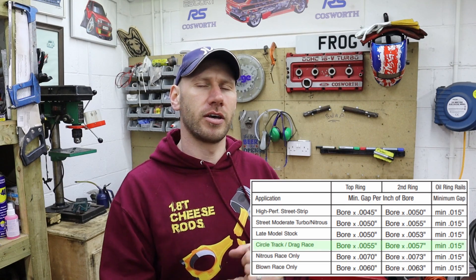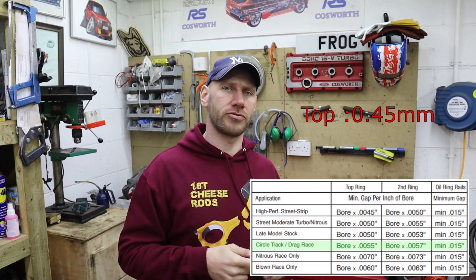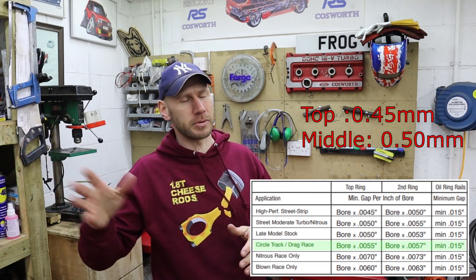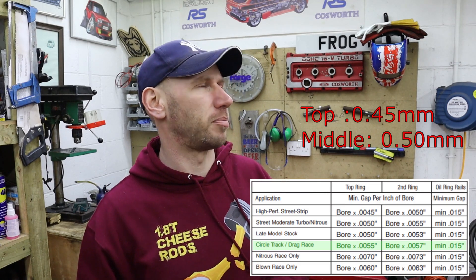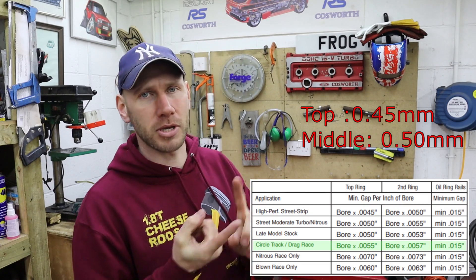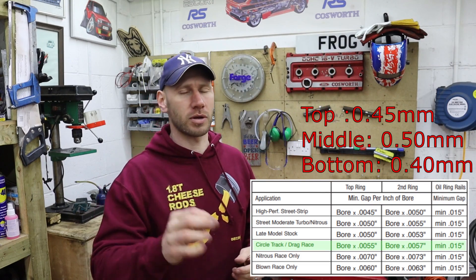I shouldn't need to touch the oil control rings. Using the GE instructions to figure out the ring gaps, I've gone for the circle track drag option because this is going to be a track engine. For my bore, that gives a top compression ring of 0.45mm, bottom compression ring of 0.47mm - but I'm going to push that to 0.5 based on my and other people's experience. Oil control rings minimum is 0.015 of an inch, which works out to about 0.37 or 0.38mm - I'm going to make sure they're at 0.4. So 0.45, 0.5, and 0.4 - that's what I'm aiming for.